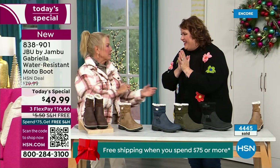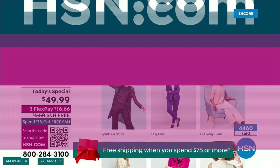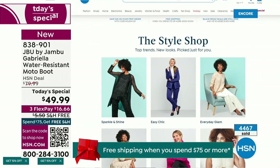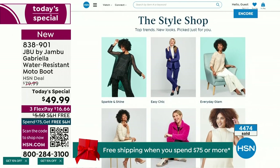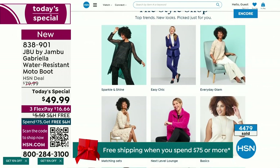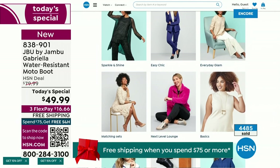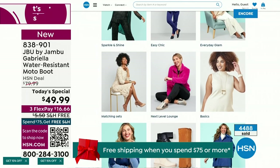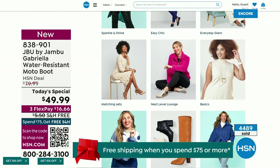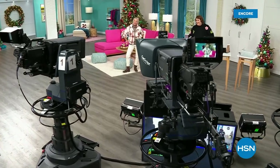Alright, Miss Laura, we have such a good lineup tonight. Multiple boots are coming up, some up to 50% off before this two-hour event is over, with lots of different styles from Jambu. Also, if you want to see our style show, we're putting full looks together for you — sparkle and shine, easy chic, or everyday glam. Check that out on hsn.com. Coming up next I've got a couple of surprises, even a couple of brand new boots and shoe styles I think you're going to love.